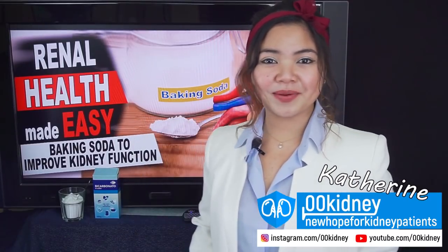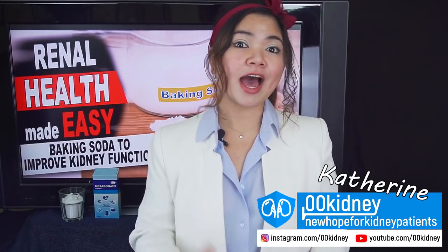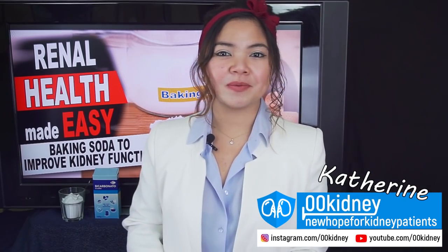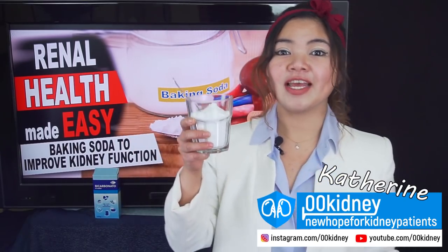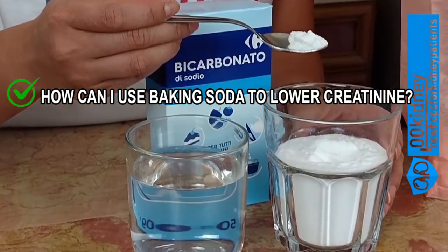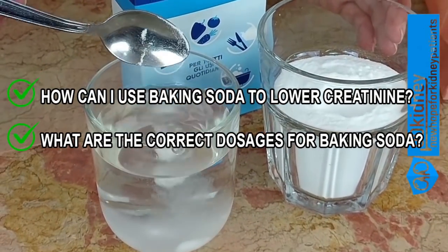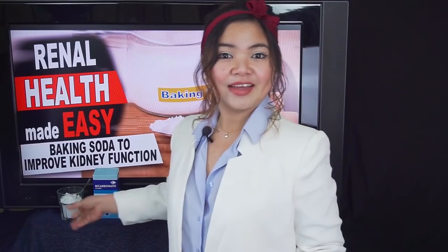Hello, this is Katherine and welcome to 00Kidney. Today's video is all about how to avoid dialysis and how to lower creatinine levels in kidney patients. I had a lot of questions from people wanting to know how to use baking soda to improve kidney function and about how to lower creatinine levels to avoid dialysis. People have been asking: how can I use baking soda to lower creatinine? What are the correct dosages for baking soda? How can I heal my kidneys naturally? So today I'm going to answer these very important questions.